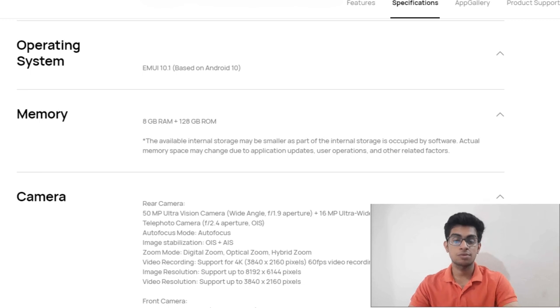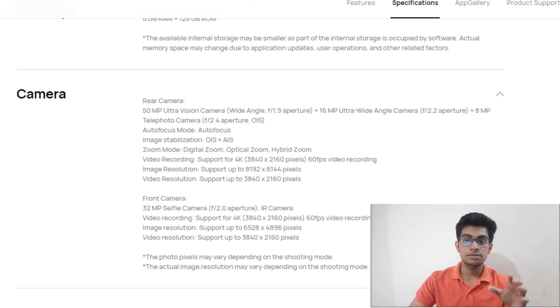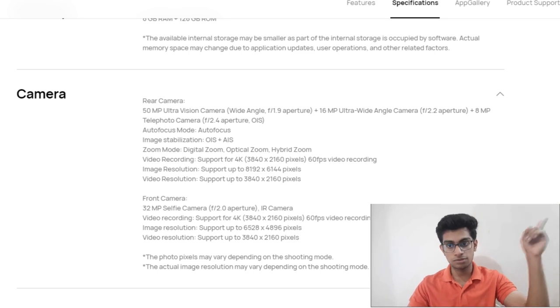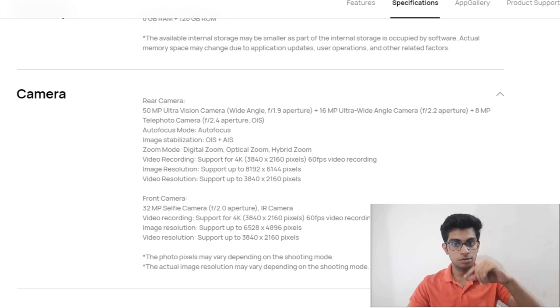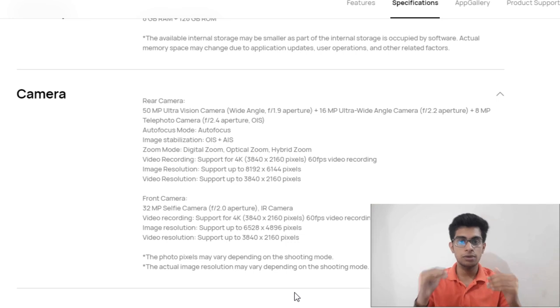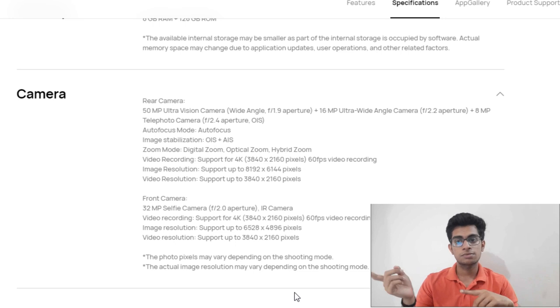It comes with a memory variant of 8GB of RAM and 128GB of ROM. It has a triple camera setup: a 50-megapixel ultra-vision primary camera, a 16-megapixel ultra-wide camera, and an 8-megapixel telephoto camera. Just go and watch the previous video for more details, as I am shortening this video.